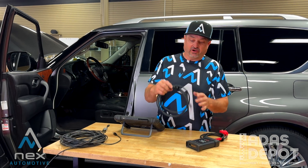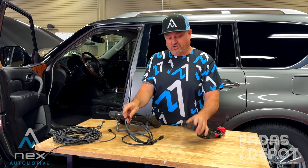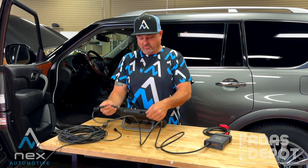First off we want to get our printer cable that is provided with our Altel kit, with this little filter on it. We're going to get that plugged into the bottom side of our VCI. From there we're going to take the other end and we're going to plug it into the top of our Altel.